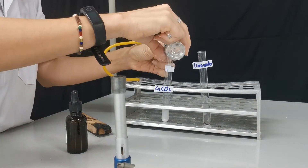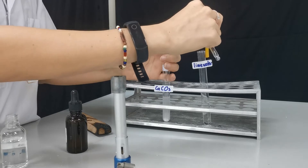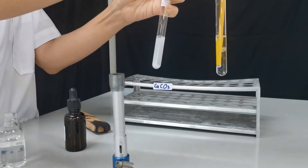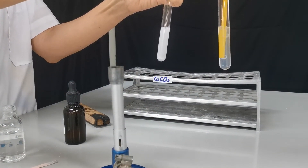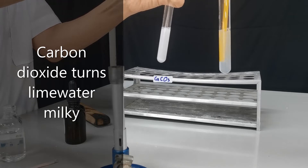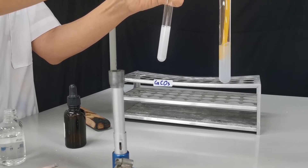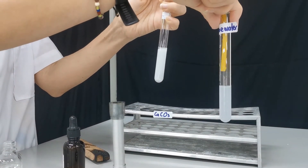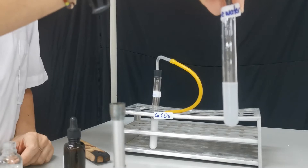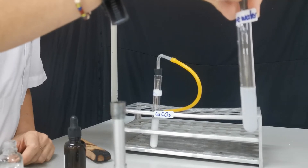We're going to deliver this gas into lime water using a delivery tube. You can see how the lime water now turns cloudy — it started with a clear solution and now the lime water turns cloudy. That's because carbon dioxide reacts with calcium hydroxide solution, which is a colorless solution, to produce calcium carbonate, which is a white solid.